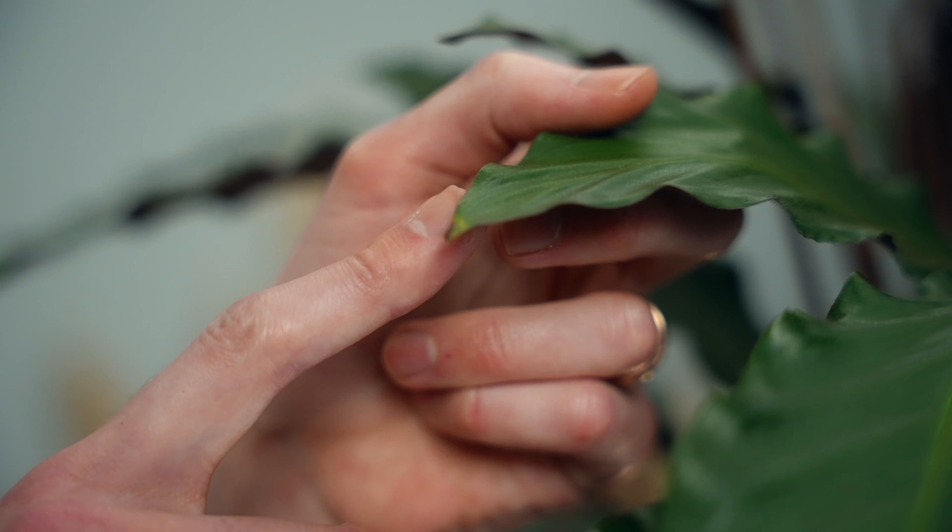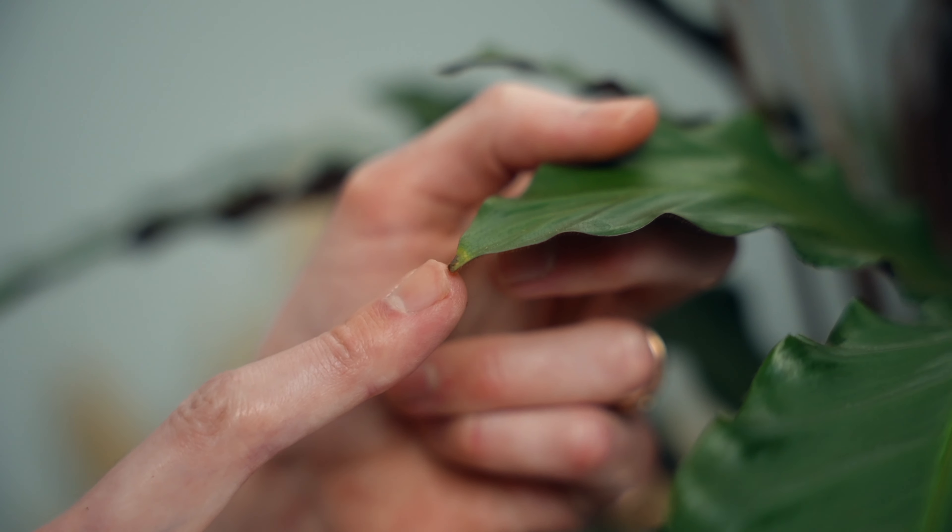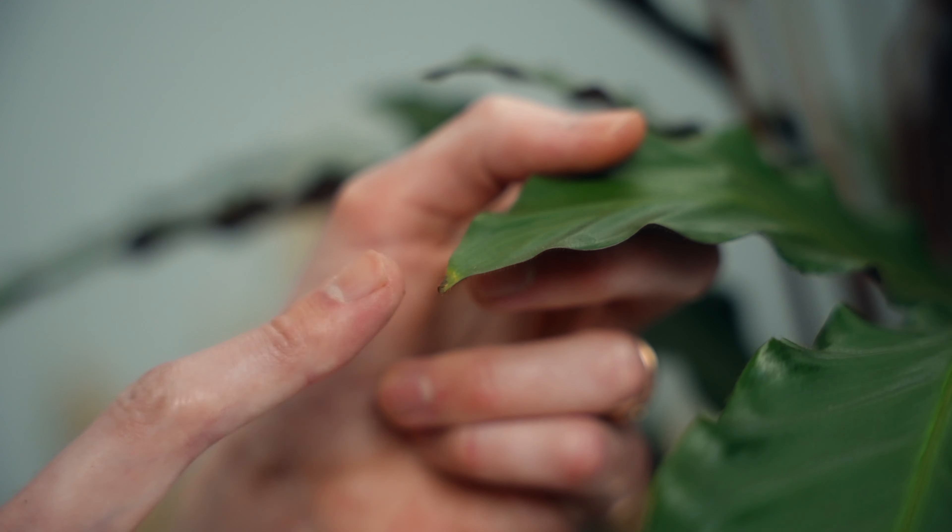Sometimes you might also notice just a little bit of browning on the edges of the leaves. This can be caused by chemicals in mains water. You love your calathea, so treat it well and treat it to some distilled or rainwater to keep these leaves looking perfect.